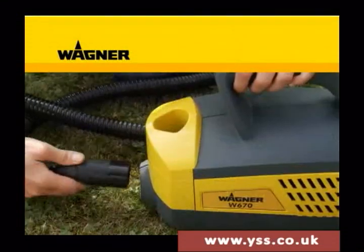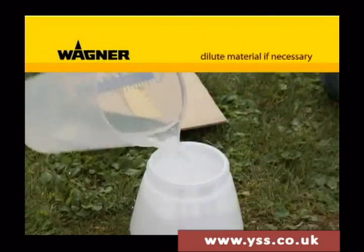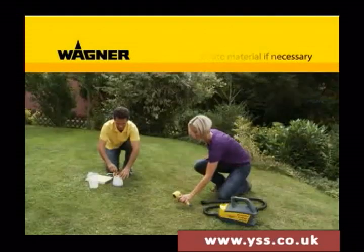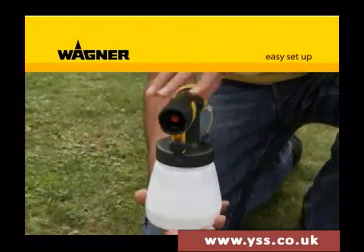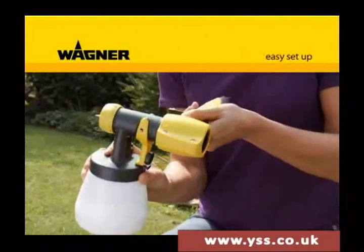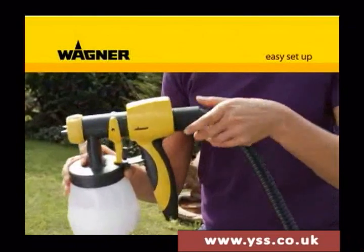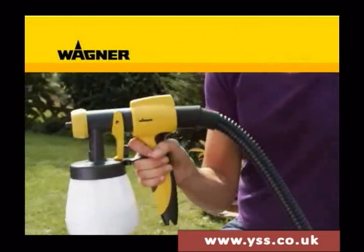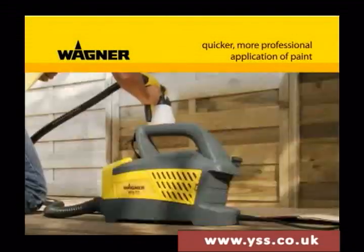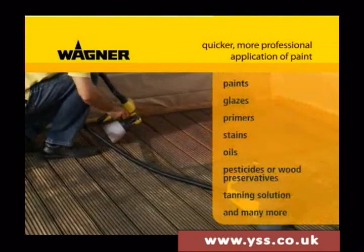It's so simple: unpack the unit and assemble it, if necessary dilute the paint, switch on, and away you go. There is virtually no limit to the variety of applications and your creativity.